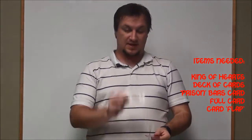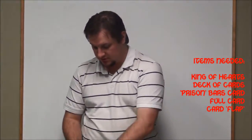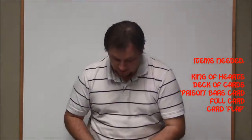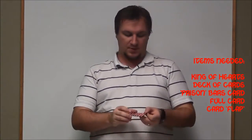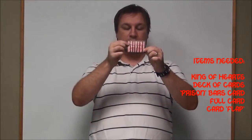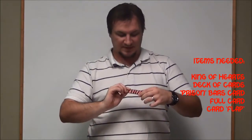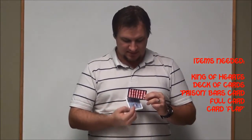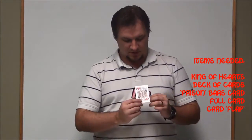So, what you need is a King of Hearts and a deck of cards. I use blue for the deck of cards, and then you want a different color — so if you use blue you can use red, or there are various colors — you want a different color card that you draw up to have these prison bars on it. You can put this card behind it or in front of it, and it gets a stark contrast, and that's why this card is like this.